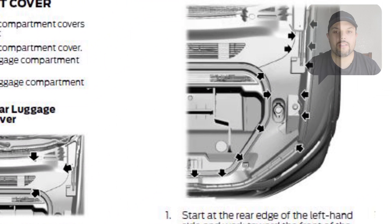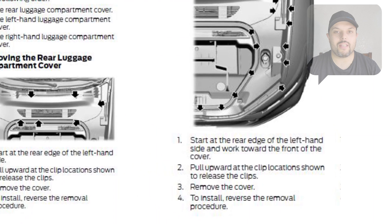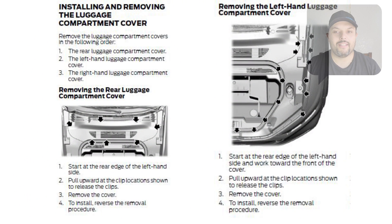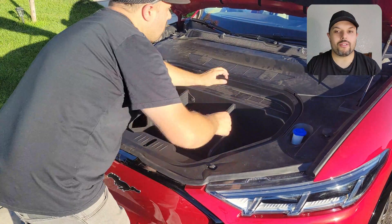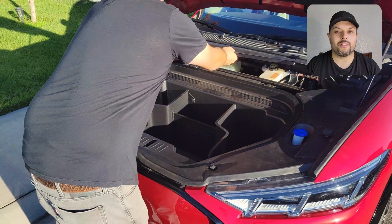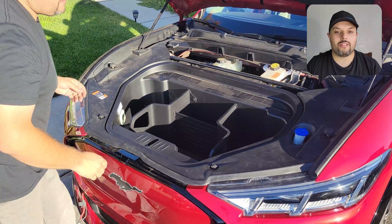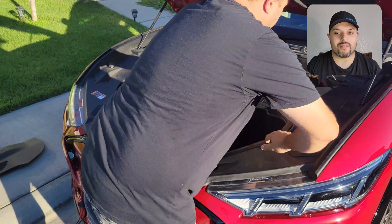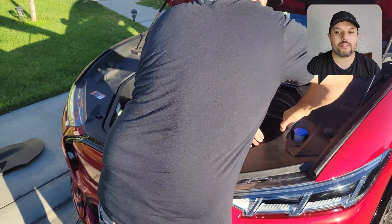The manual explains how to remove all the plastic covers under the hood so you can access the battery. It might seem complicated at first, but it's not that difficult — you just have to pull a little bit hard. The top cover is already off, and now I'm going to remove the side cover as well. Just pull hard; there are only clips in there.